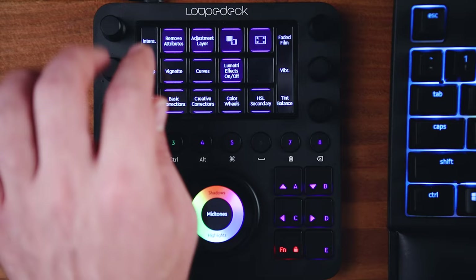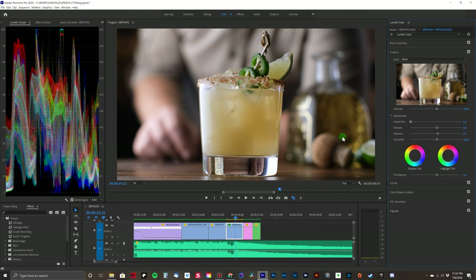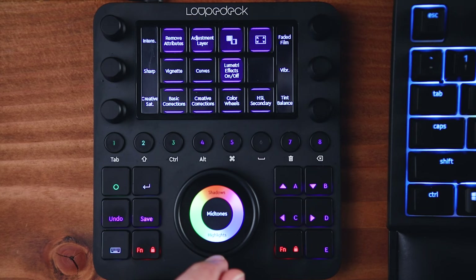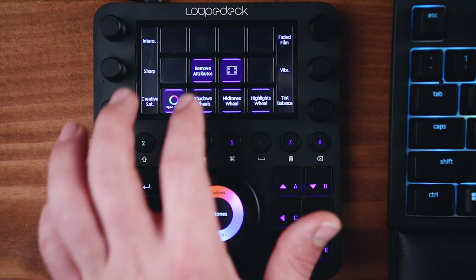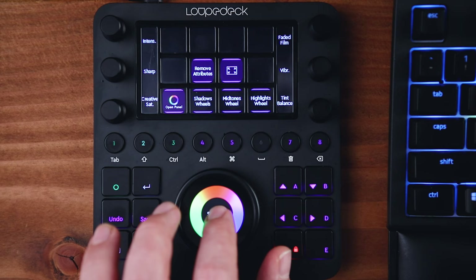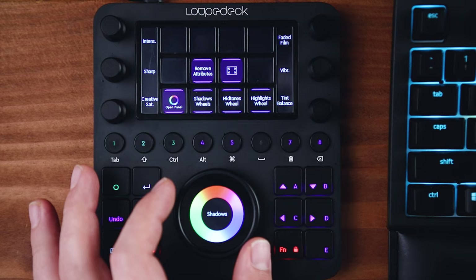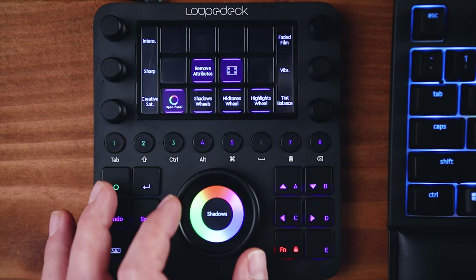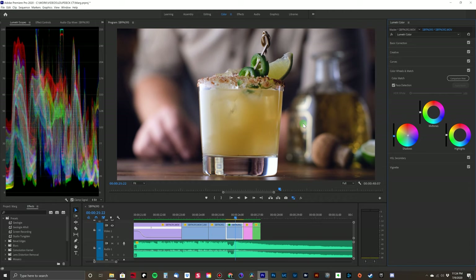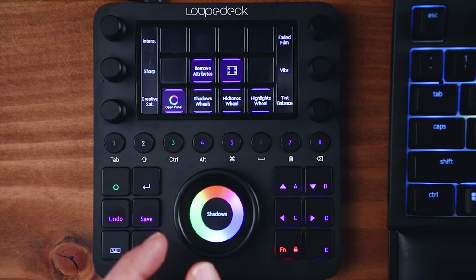I'm going to skip down to the creative box. You can access these creative dials by swiping up on the touch screen, giving you a whole new set of options. Maybe I'll add some vibrance, just 15 to 20 points, and maybe add some faded film look to go with my classic margarita and this old world Patron bottle. Then I'll skip down to the color wheel selector. You can access the different color wheels with the color wheel button up top — one for your shadows, one for your mid-tones, and one for the highlights. Then you can use the touch screen to affect the colors of these specific areas, or turn the dial to make them brighter or darker.